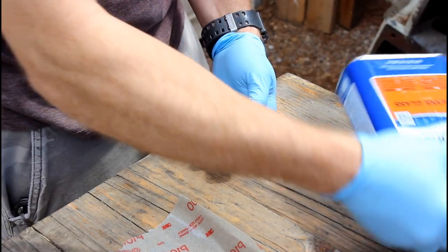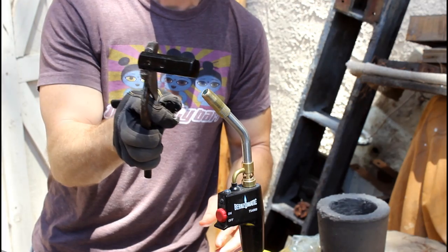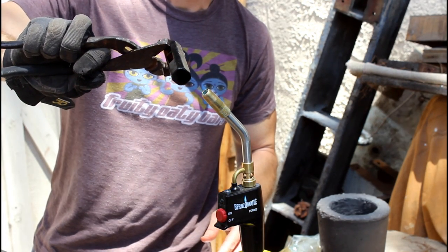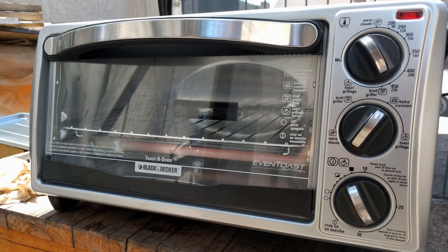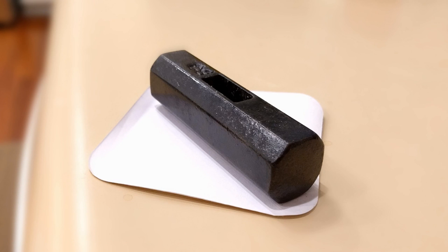My original idea was to re-blacken the hammerhead by heating it and quenching it in oil. What I ended up doing was treating it almost like seasoning cast iron — applying some vegetable oil and evenly heating the hammerhead using a torch. Eventually I used a toaster oven, putting some oil on it and heating it for 30 minutes at a time at 400 degrees until I got the level of black I was looking for.